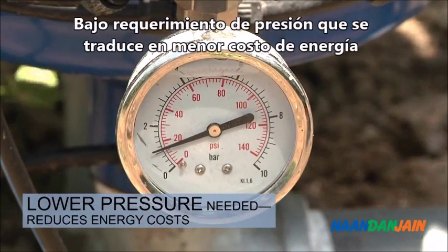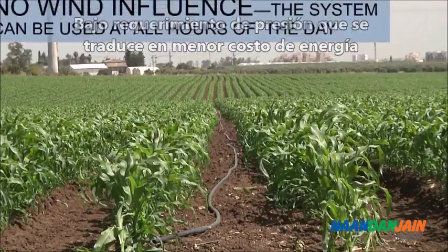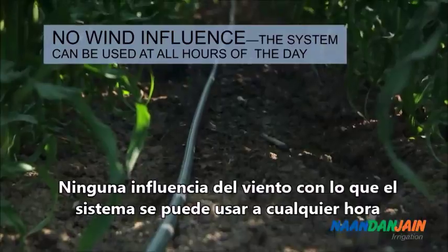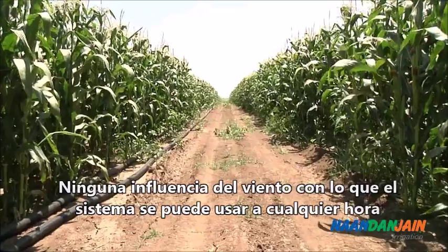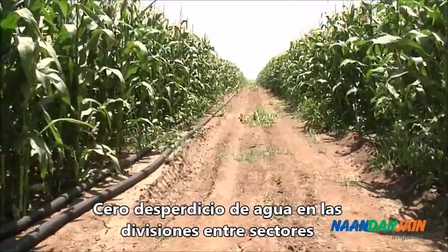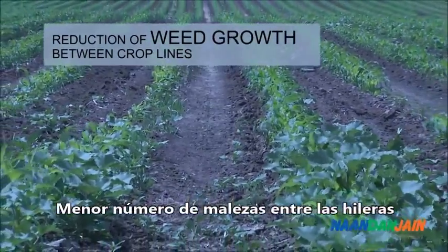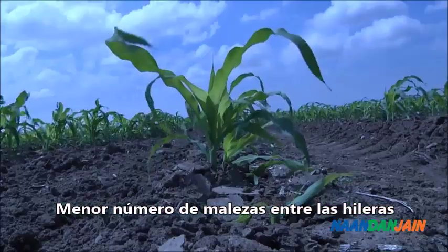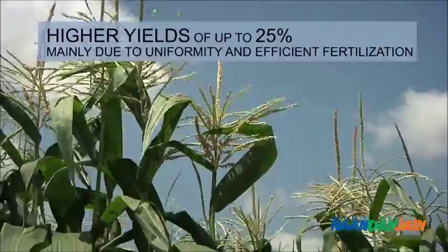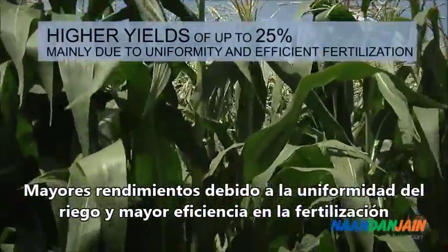Lower pressure needed reduces energy cost. There is no wind influence, so the system can be used at all hours of the day. There is no water waste on plot edges, reduction of weed growth between crop lines, reduction of foliar diseases, and higher yields of up to 25%, mainly due to uniformity and efficient fertilization.